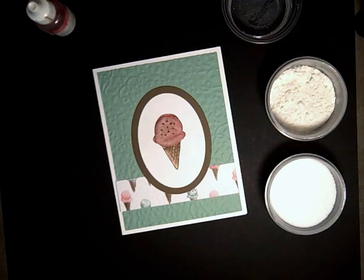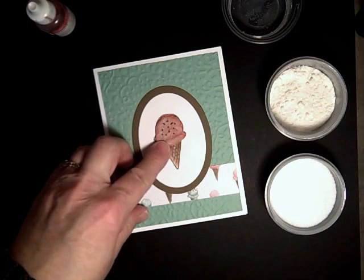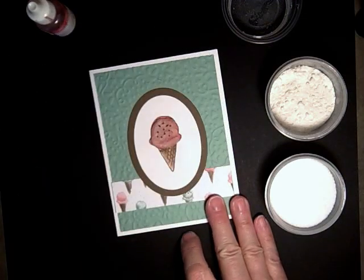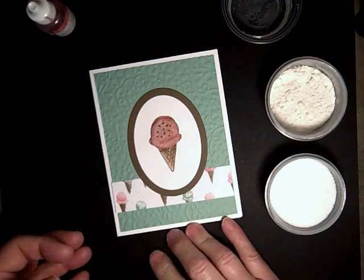Hi Stampers! Today we're making the ice cream to be puffy. Here's one version of it, and here's another version. So let's get started. This can also be used as frosting for cupcakes — not to eat, but for your cards.